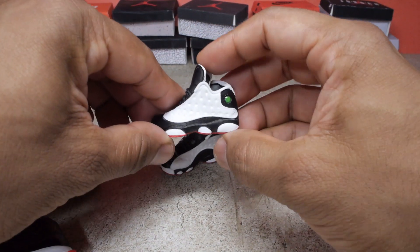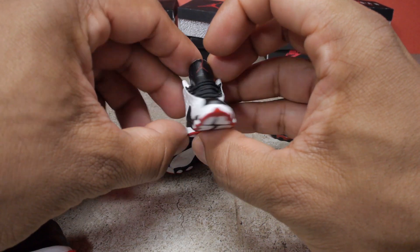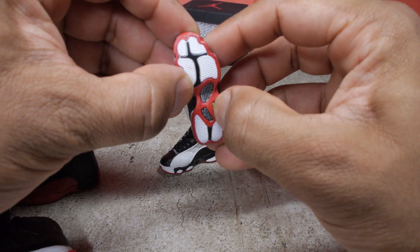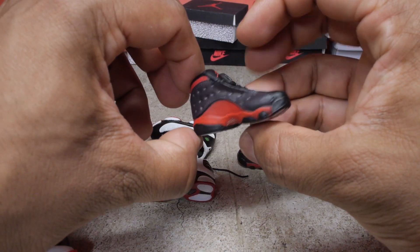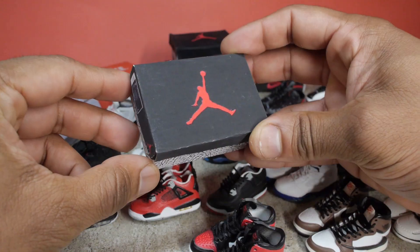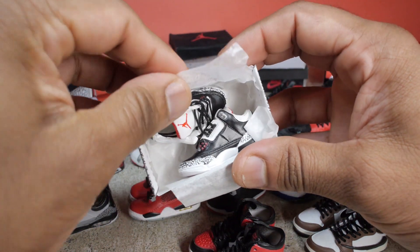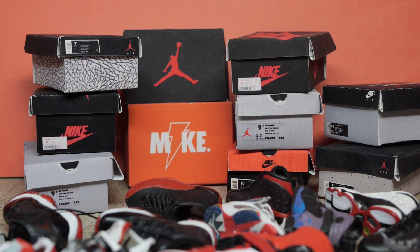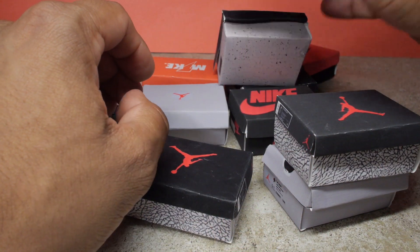And finally we have the 13s. We've got the white He Got Game colorway — lots of cool details on the bottom and on the side. And I have the black and red colorway as well, again lots of detail all throughout. And in the process of taking these photos, I've built a lot of accessories myself including these boxes. I've got a bunch of different designs and these are just made out of paper. These are a nice added touch to the dioramas and they complement the sneakers pretty well.